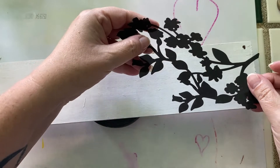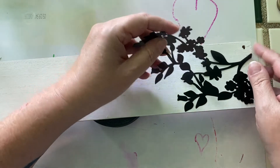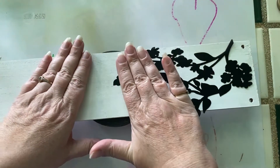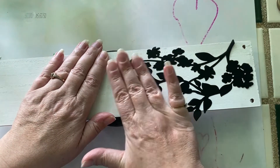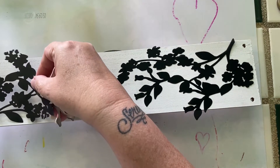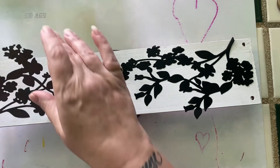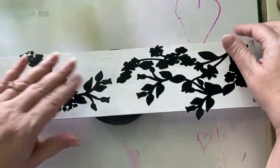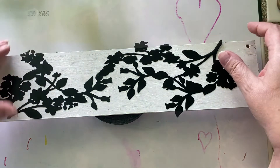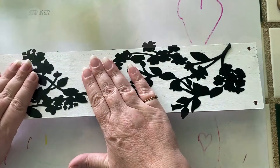Now for the fun part — I'm going to mess with these masks to see where I want them. They're a tiny bit sticky on the back, not so much that it would lift the paint, but enough to hold them into place. For the next few seconds I'll be positioning my masks. I have no idea what kind of flowers these are, but I'm just arranging them so they look sort of pleasing to my eye.